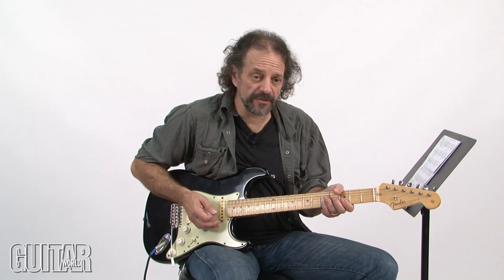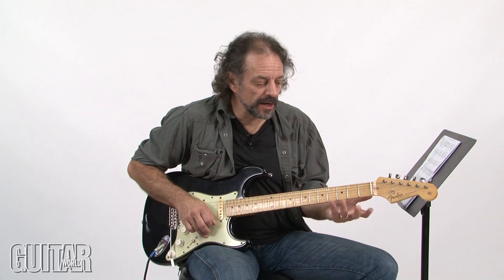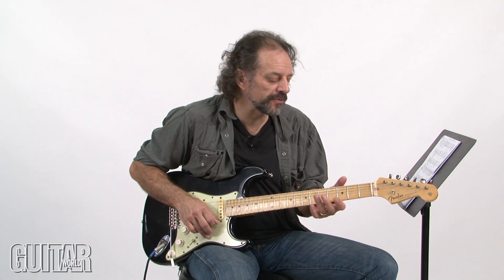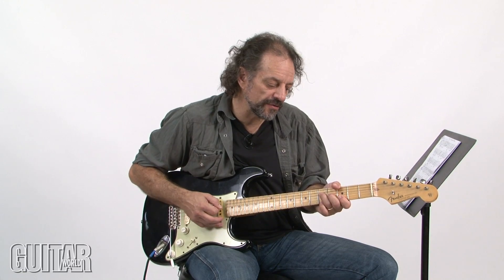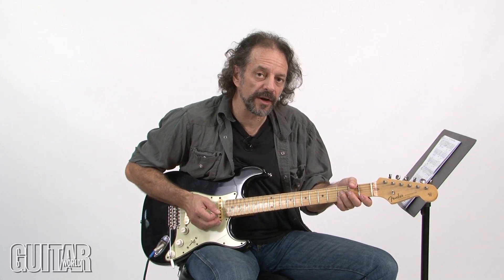Very common to Hendrix's rhythmic guitar style was working off of a major chord form and coming up with a whole variety of different things you could do. Let me give you some examples of ways to work off of those chord forms with the thumbed root note and sliding those chords around.